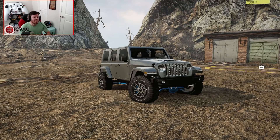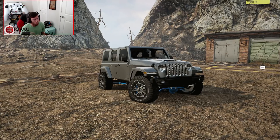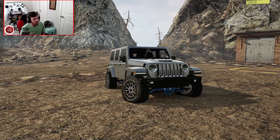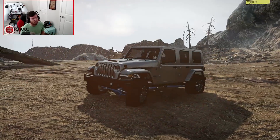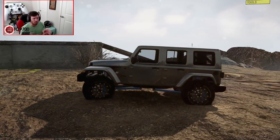Welcome back to SnowRunner, guys. Today you may be thinking to yourselves, wait a minute, haven't we seen that Jeep before? And you have, but you also haven't, and allow me to explain why. The previous video you saw with this Jeep model was Yeah Buddy's Jeep. This is a completely different version — this is the version built by Frog.